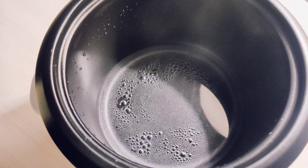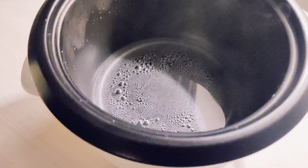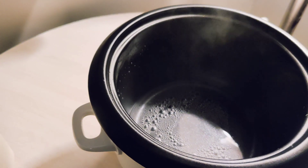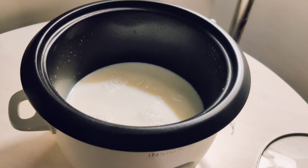You can boil milk, you can boil water, you can make coffee with this cooker. If you're traveling and need something to make your fluids with, this is a good option.